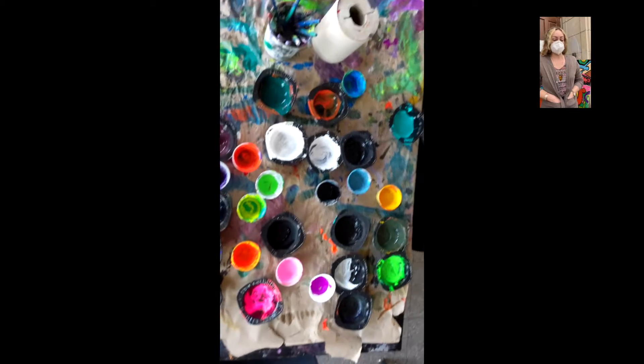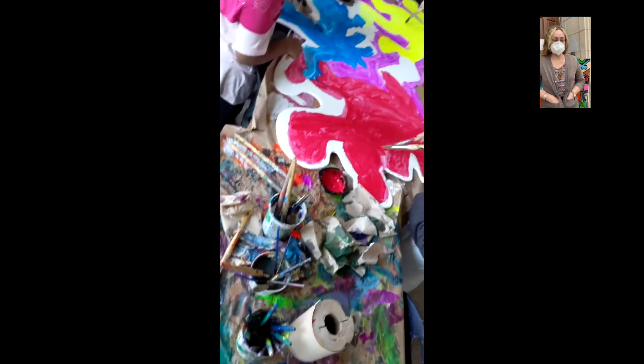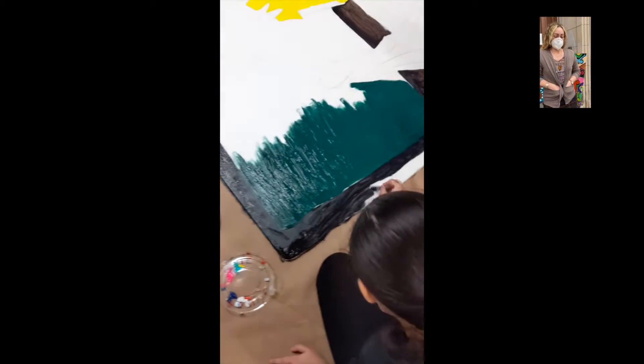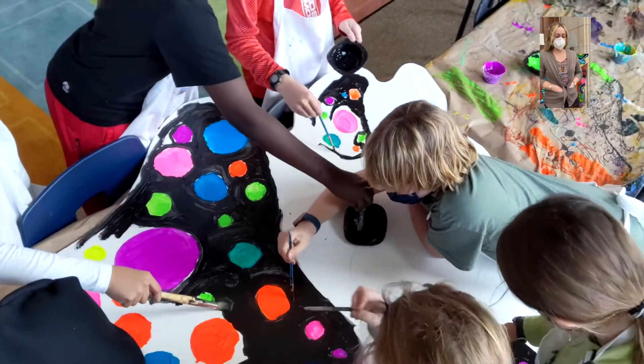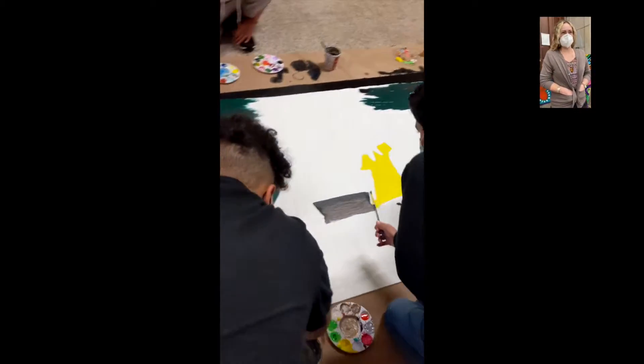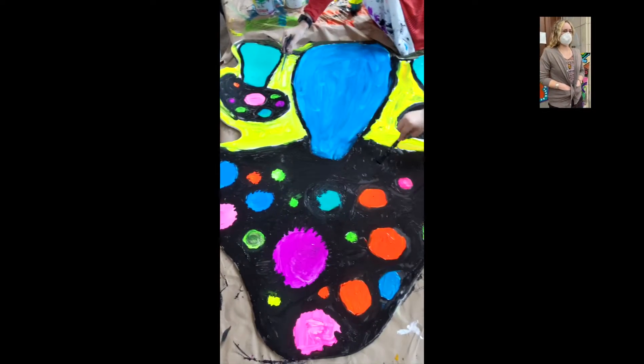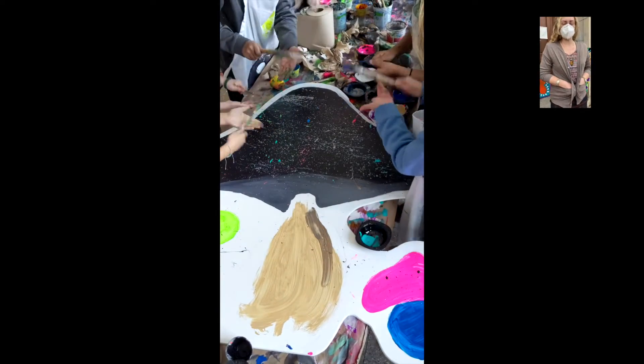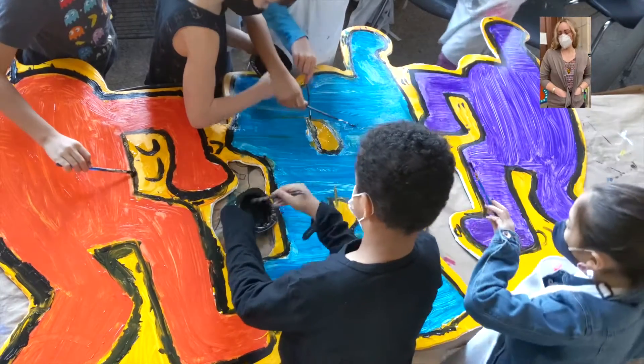Students had to collaborate together and think as a team about how they wanted to design the specific board. That took a lot of communication and collaboration in order to decide the color scheme and the technique that they were going to use for the board that they had chosen.